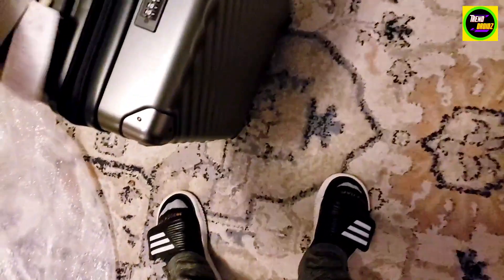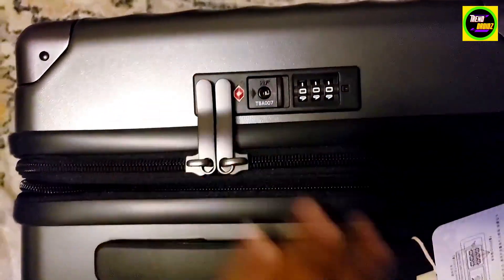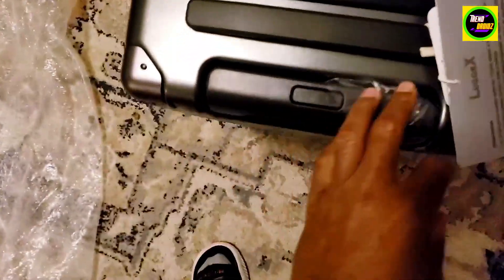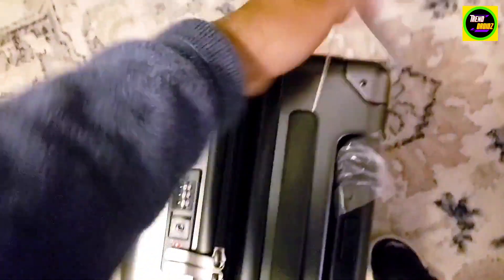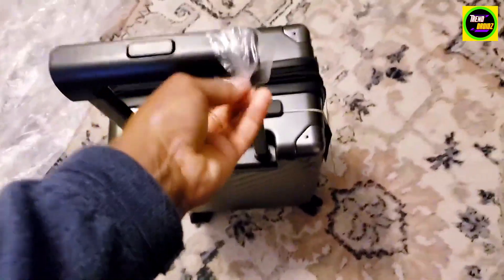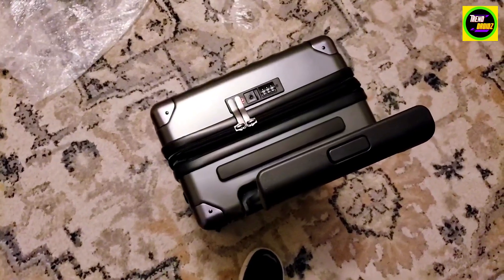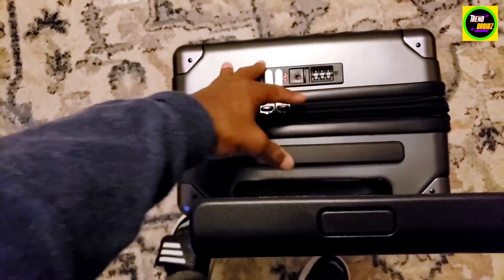I got it because it has a nice hard shell. It's airline approved. Pretty nice — it has a locking mechanism right there. We're going to open this up and take this off, and it gives you instructions on how to put a code in there.